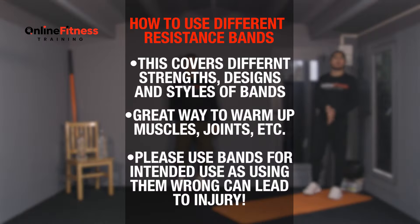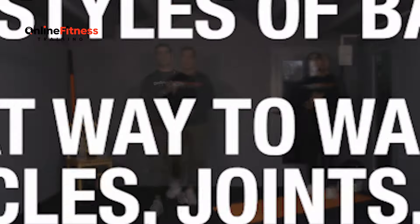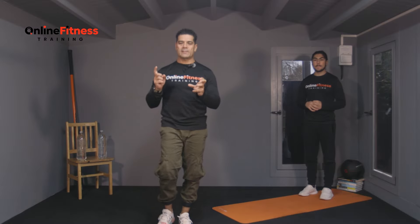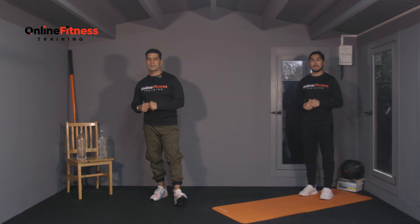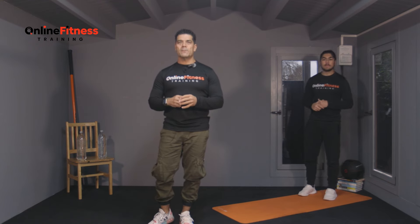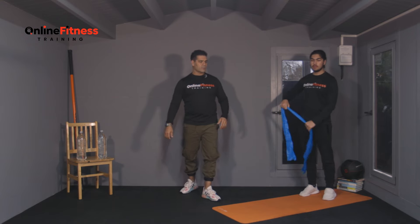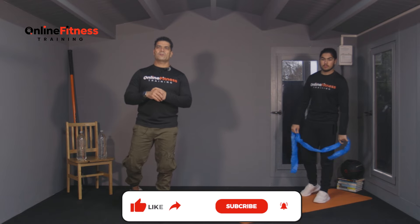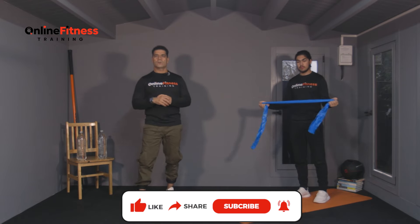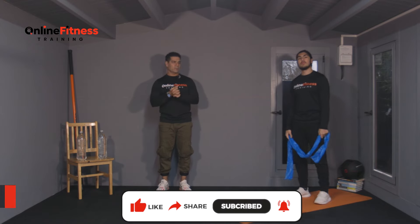Hello, I'm Farid. Welcome to online fitness training. This is how to warm up your shoulders with the resistance bands. We do some good shoulder workouts and core workouts at the same time with a very small, very easy band. The best thing is to do with a resistance band — most people try to do it with bars, but the best one is to warm up and improve your flexibility, especially on your shoulders, with a resistance band.